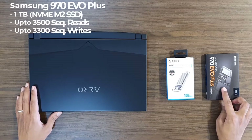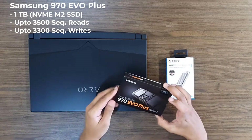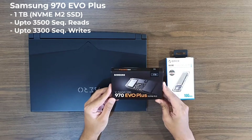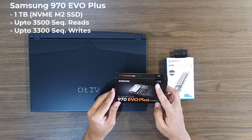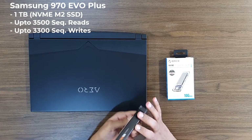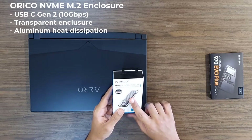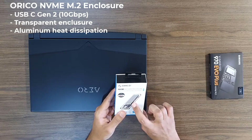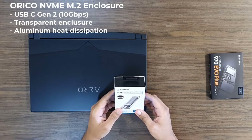I will be upgrading to a 1TB Samsung EVO Plus NVMe M.2 drive with rated 3500 sequential reads and 3300 sequential writes. I'm super excited about this drive. I will also be using a Ricoh NVMe USB-C Gen 2 enclosure to clone my OS drive before installing the SSD in my laptop.